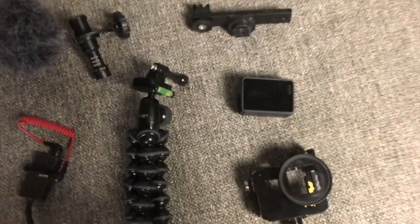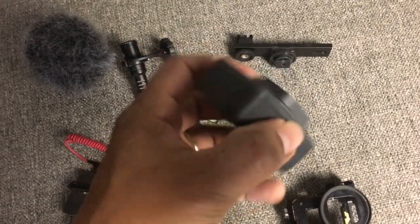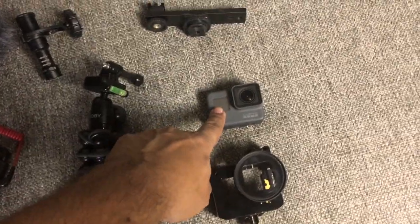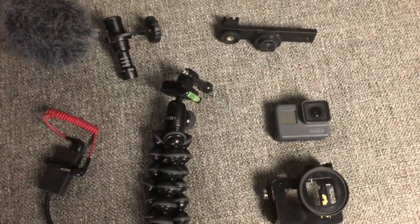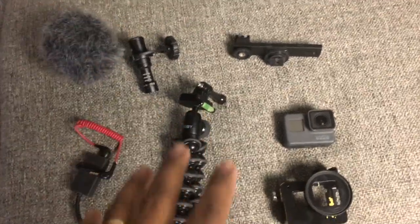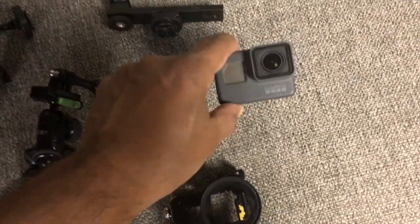So the first thing is the GoPro Hero 5 Black, and this is it right here. I want to say that this is not a review on the GoPro — that'll be a different video — but this is about the rig and setup that I use, and of course we're using the GoPro Hero 5.